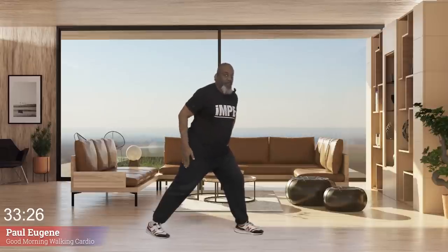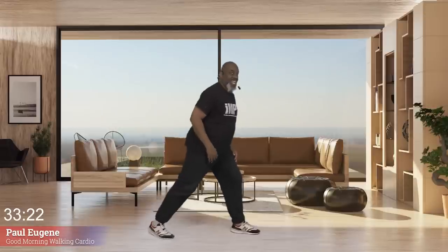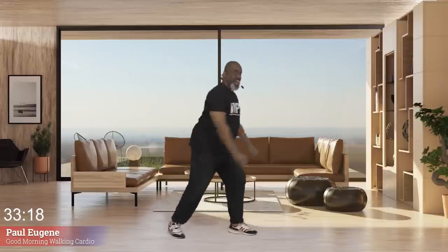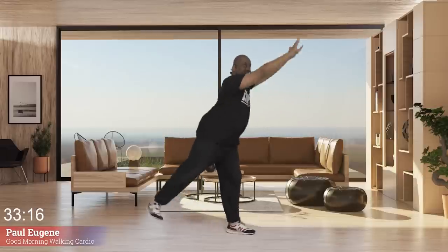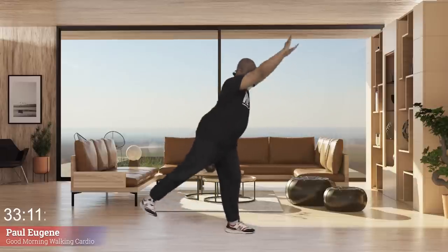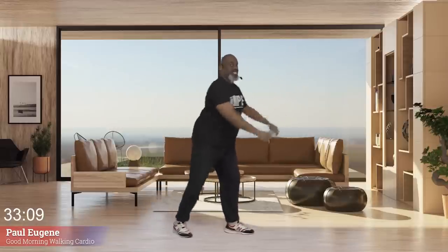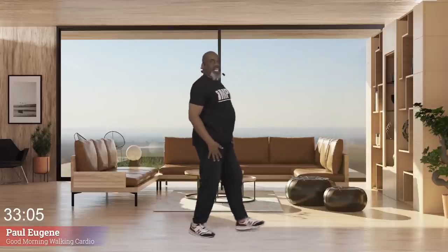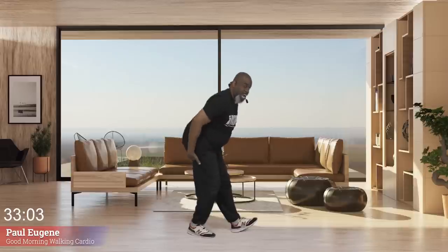Now we're going to work our hip by lifting up that leg and pointing that foot. Eight, seven, six, five, four, three, two, one. Hold here, now bring this leg in.